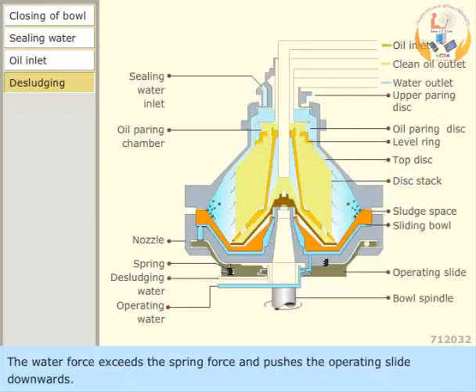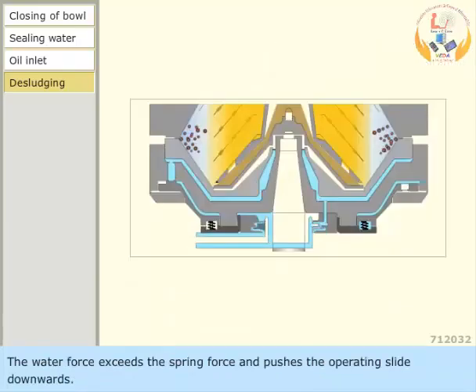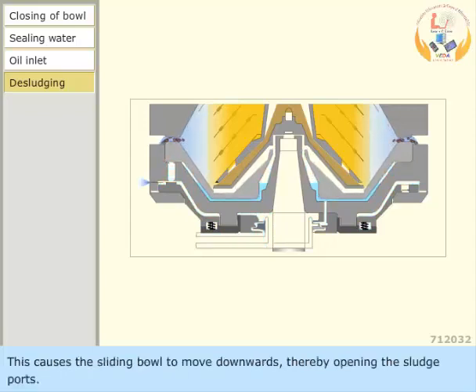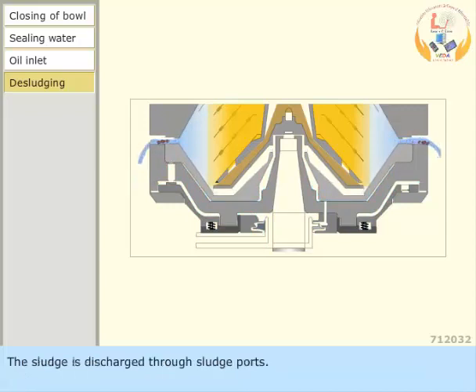The water force exceeds the spring force and pushes the operating slide downwards. The entire operating water is discharged through the nozzle. This causes the sliding bowl to move downwards, thereby opening the sludge ports. The sludge is discharged through the sludge ports.